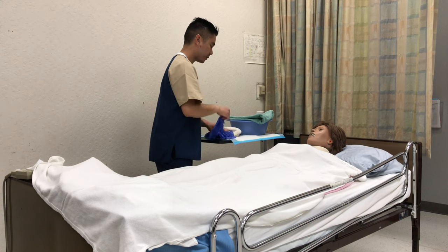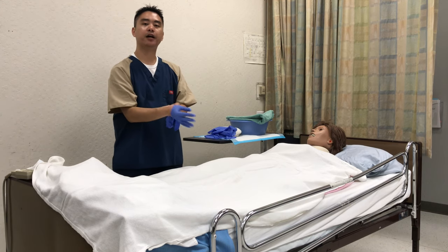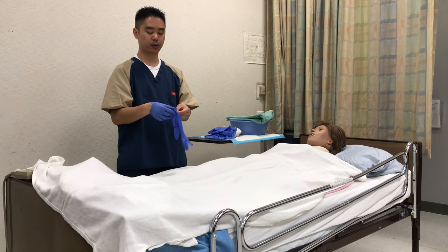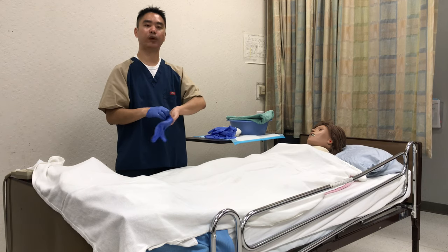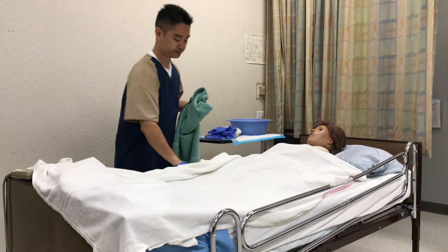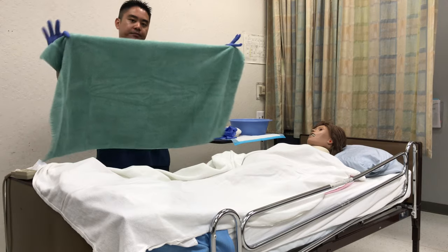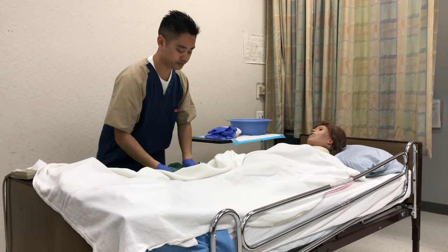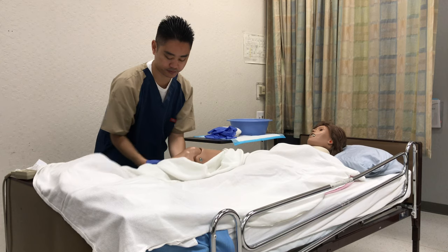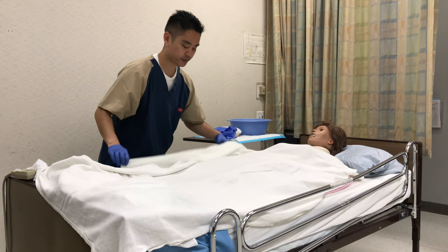I'm going to put on my first set of gloves. On this skill, keep the patient covered — we don't want to expose the patient; we want to promote dignity and privacy. We're going to place a towel underneath the legs of the patient vertically, hot dog style. Please raise your leg for me.